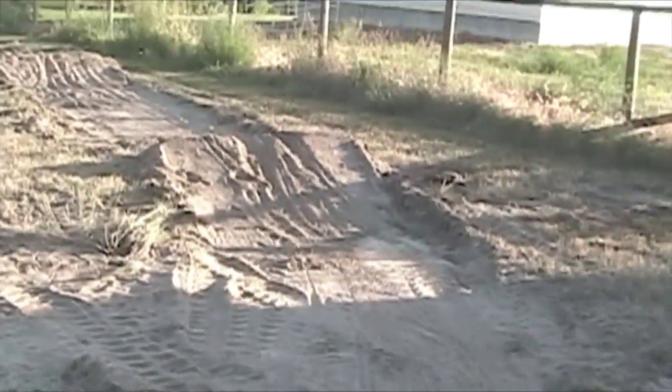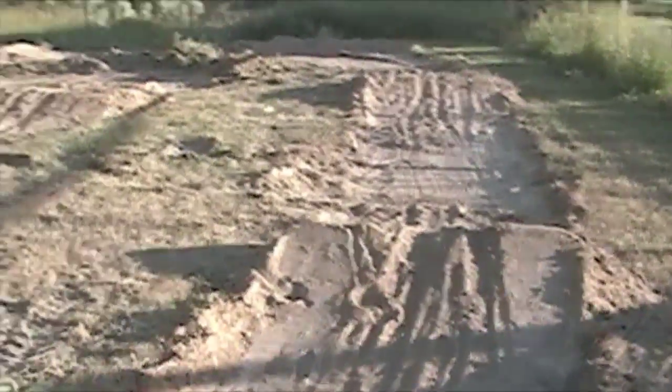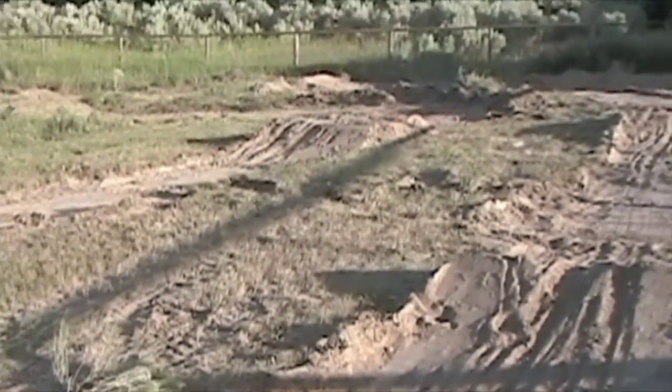And we're back to where we came in with the start. About four and a half hours of bobcat time — that includes trying to figure out how to operate the dang thing.